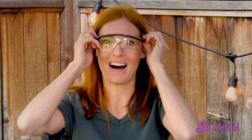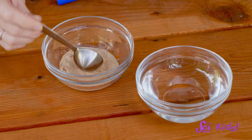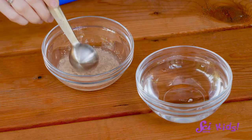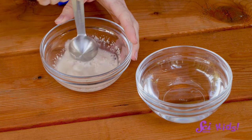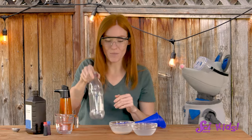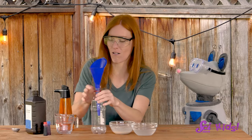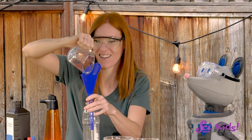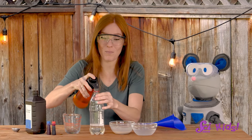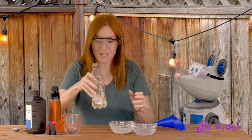Let's get started. Safety first — glasses on! Next, we'll mix our yeast and warm water together and wait for at least 30 seconds. It's okay to wait a little longer though, so let's get the other part of the experiment ready. We'll pour our hydrogen peroxide into the bottle using the funnel. Next, we'll add a few squirts of dish soap and swirl the bottle so that everything mixes together.